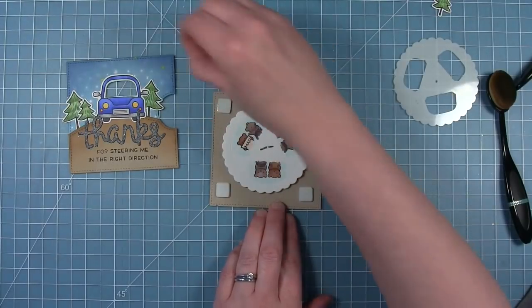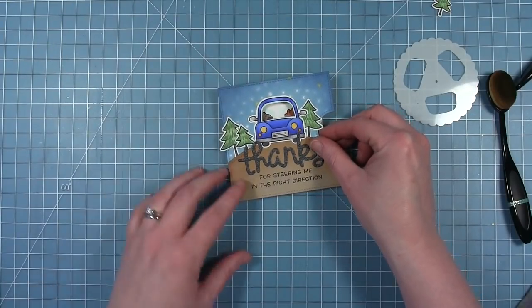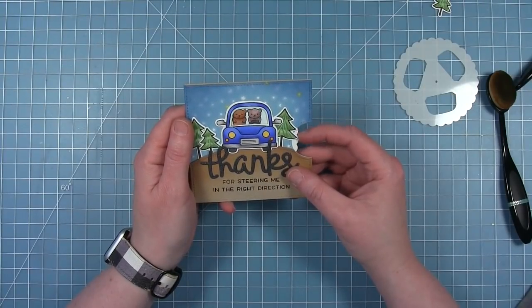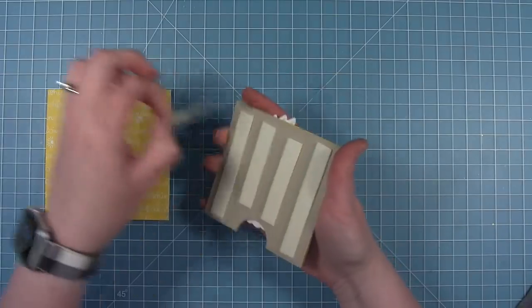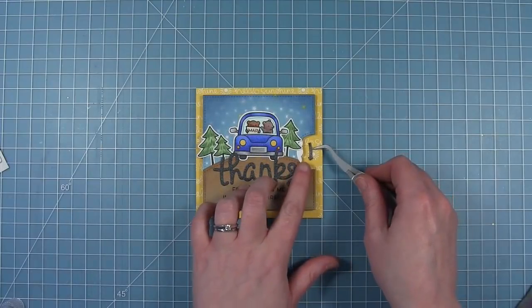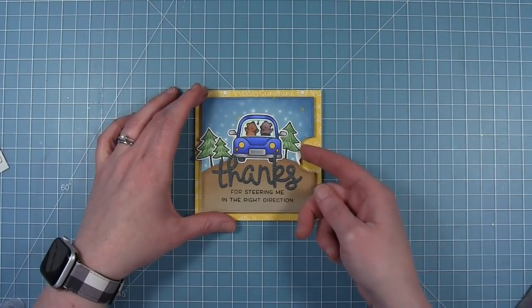Now that I've got that fixed and put the wheel back on the brad, I can take off the liner paper from those foam squares and layer the front panel over top. So now this whole mechanism is finished and you can see how these little bears spin and the scene changes in the car. Now I'm going to work on the card base — I've cut a piece of this Hello Sunshine paper for a square card base, four and a quarter by four and a quarter. Then I'm going to add foam tape to the back of this whole panel, pop it up even more, and center that up on my card. And then I'm going to add the final touch of the arrow showing you to spin, cut out of the same black shimmer cardstock as the Thanks so it ties in nicely.